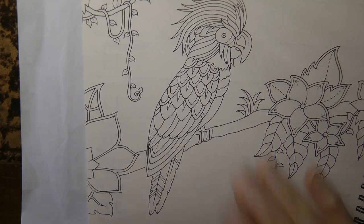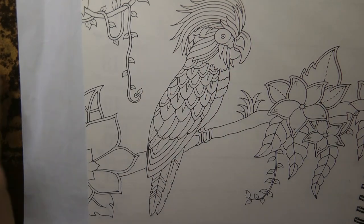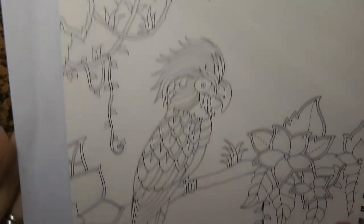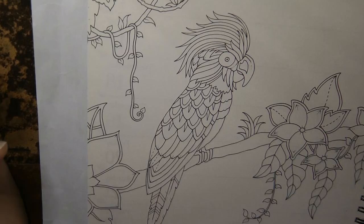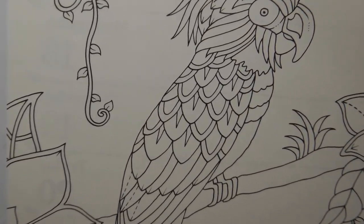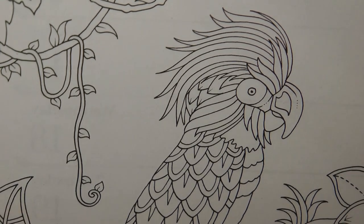Hi everyone! Today we're going to be doing this parrot out of the planner page. I thought it was a nice pretty picture of a magical jungle. I thought it would be fun to do the parrot. I'm just going to zoom in a bit and we'll work through him downwards.